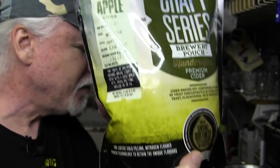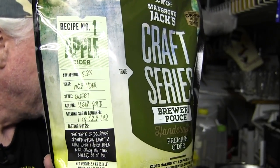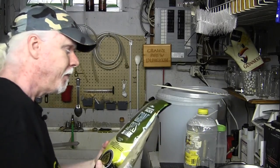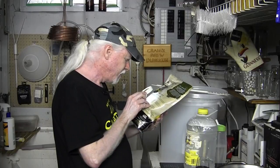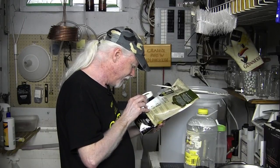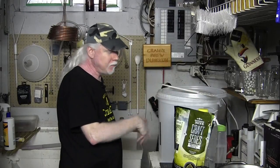You can zoom in or pause the video to read it clearly. I haven't really done one of these before and I haven't read the instructions yet. Basically you add the fruit concentrate, some sugar and water, and leave it to ferment. I've got my sanitizer, my fermenter all cleaned and ready to go with an airlock, so let's make this cider.